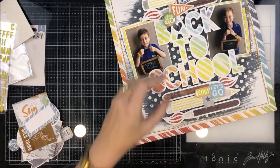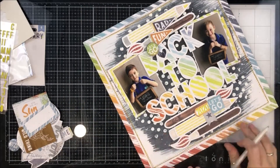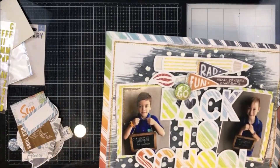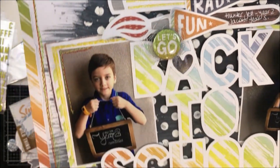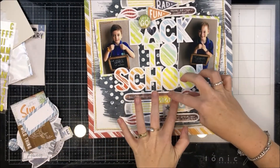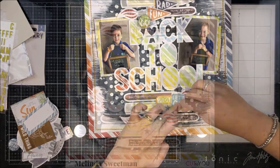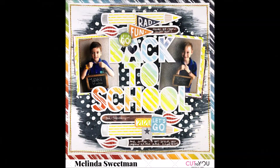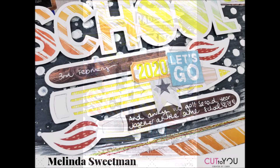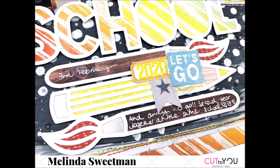I'm going to use a white gel pen and add some journaling. So, for the video close-ups: next to the flags at the top it says 'Hunter, year two; Jacob, year five.' The paintbrush immediately under the title says 'Third of February,' and the one right down the bottom says 'And away we go — second year together at the same school.'